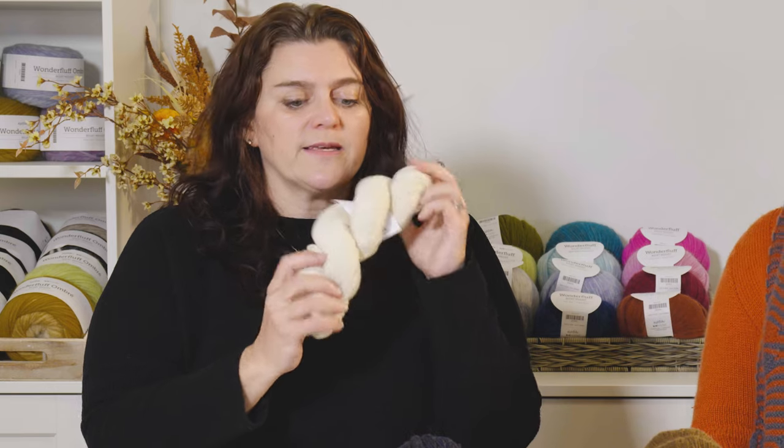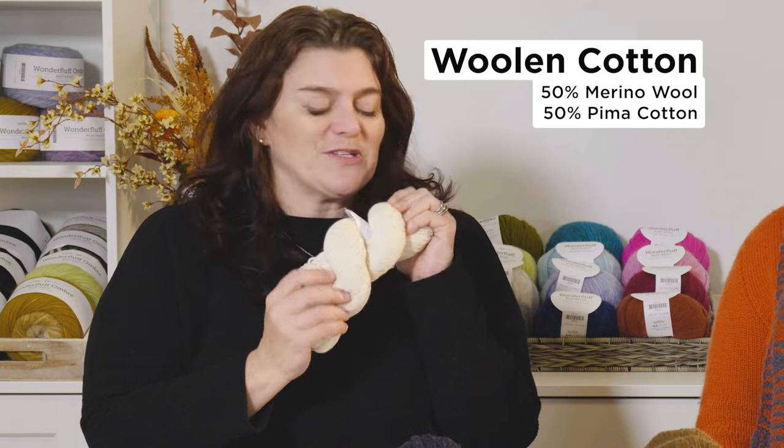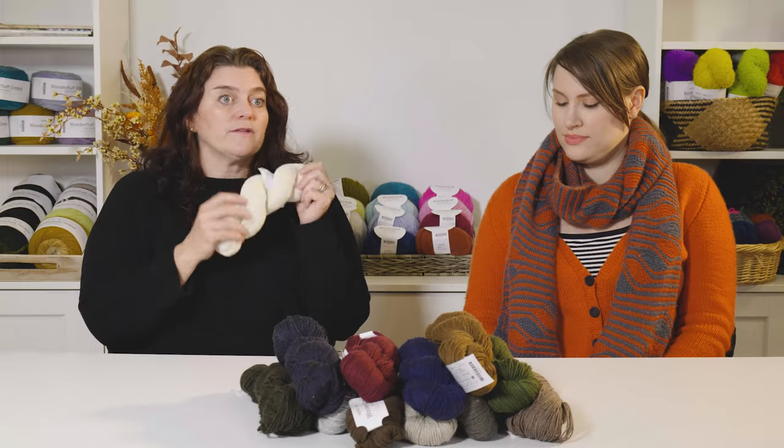Woolen Cotton initially was launched in the summer of 2018. We brought in a bunch of different bases. So when it first came in, it was just a bare weight. And what it is, is it's 50% merino at 20.5 micron, so it's very soft, and 50% Pima Cotton. So it's a true Woolen Cotton.